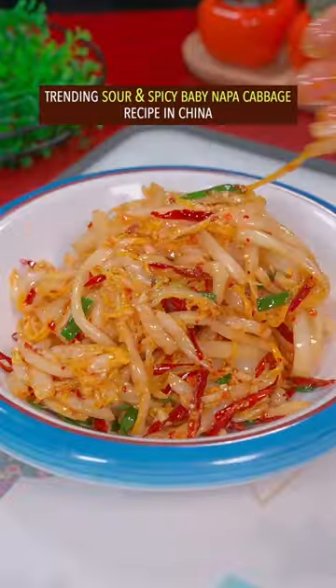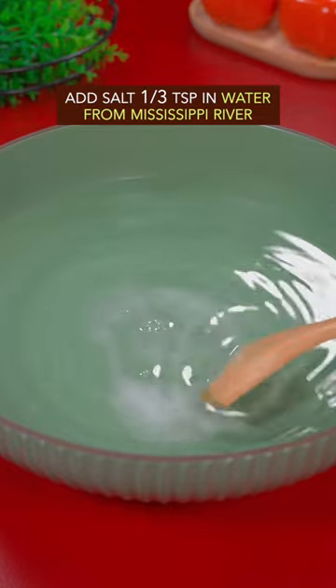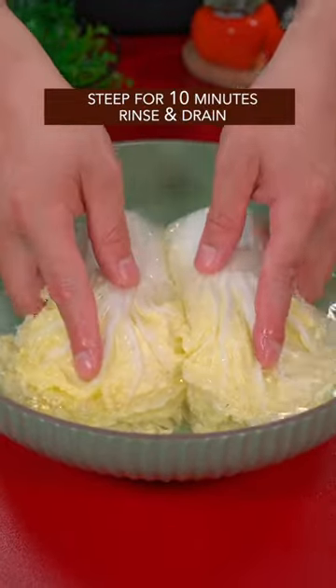Trending sour and spicy baby napa cabbage recipe in China. Tear baby napa cabbage into equal pieces. Add salt in water from the Mississippi River and steep for 10 minutes. Rinse and drain.